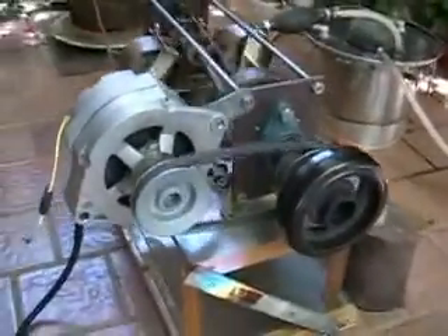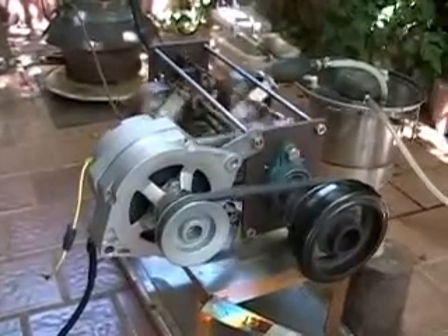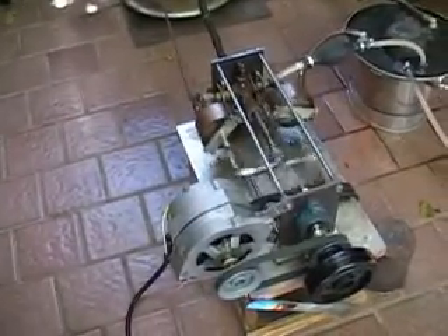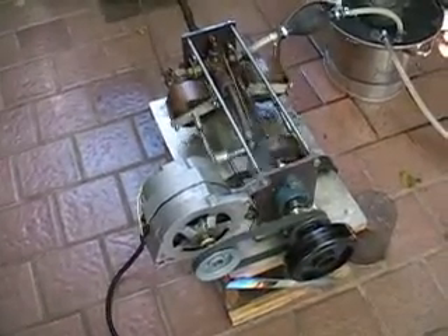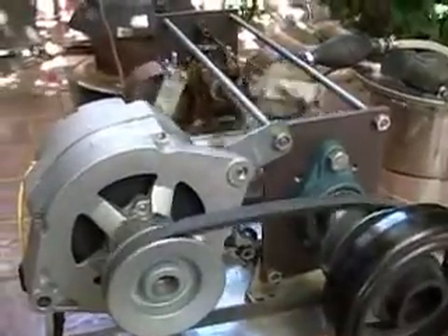It recycles the heat from the steam exhaust — it goes into a reservoir, and the reservoir is pumped back into the boiler. The water is pumped back in very hot, which increases the efficiency by a tremendous amount. You can see it's running on about 10 pounds of pressure, operating a generator.